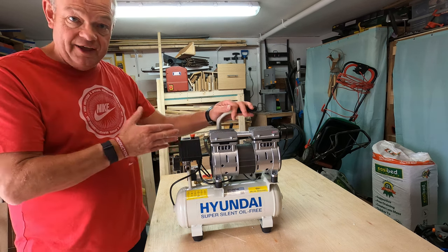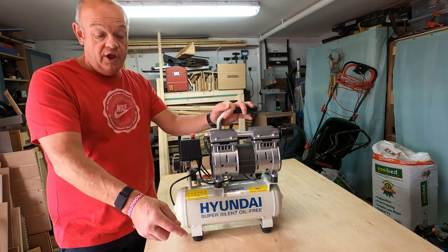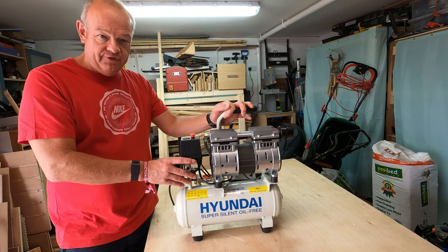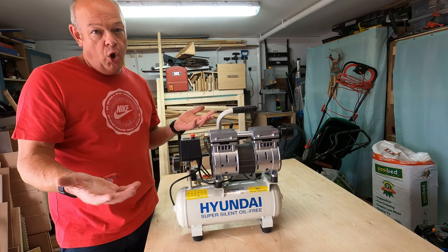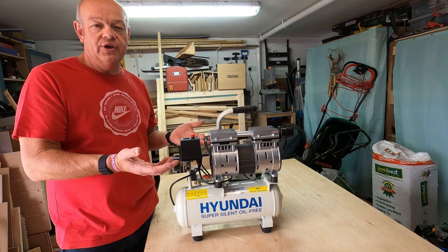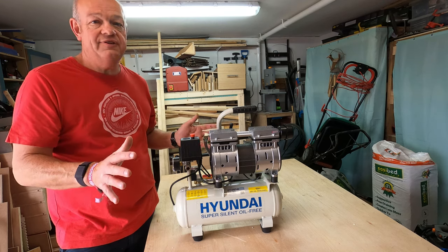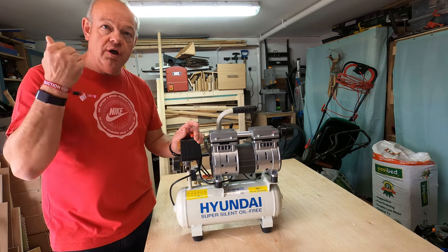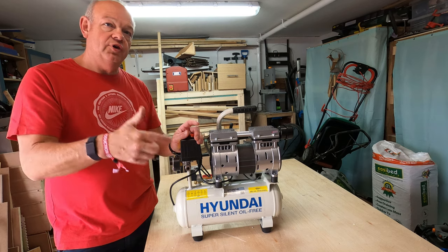As you heard there, the compressor has reached its capacity, the tank is full. The decibels ranged from about 72 to 80 but then settled around 74 — so more than Amazon's stated figure, but not by a huge amount. For me it's not going to be on all the time as a constant background noise, so for me it's plenty quiet enough.